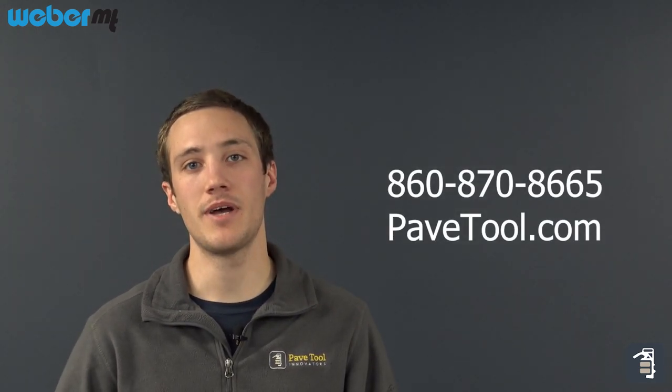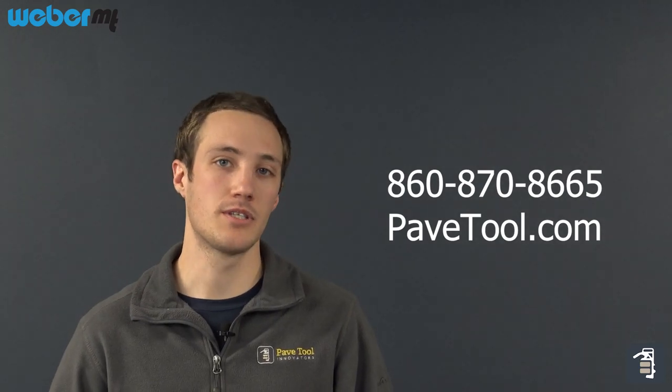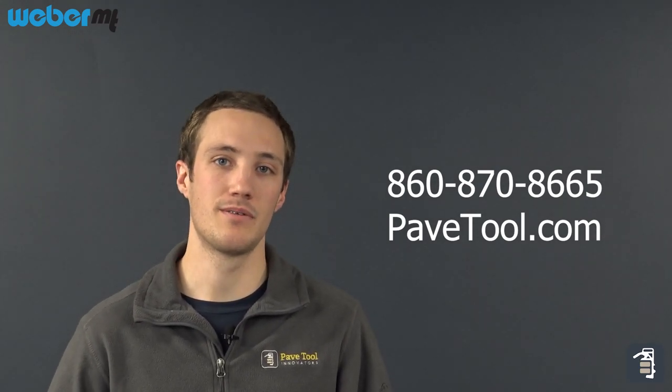Thanks for joining us on this video, hope it was helpful. Give us a call if you have any questions on compaction equipment. We want to be able to supply you guys with the right machine for the right jobs.